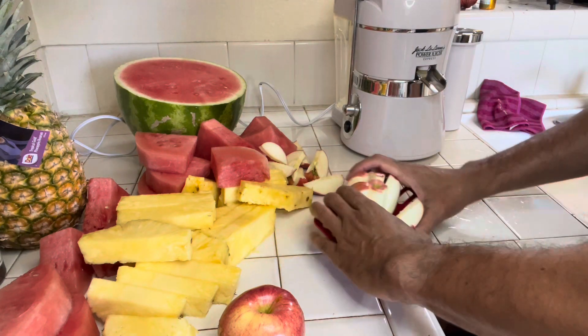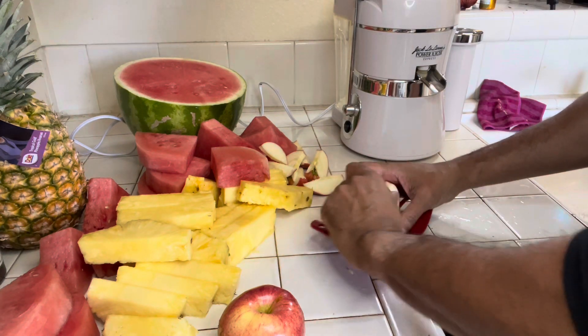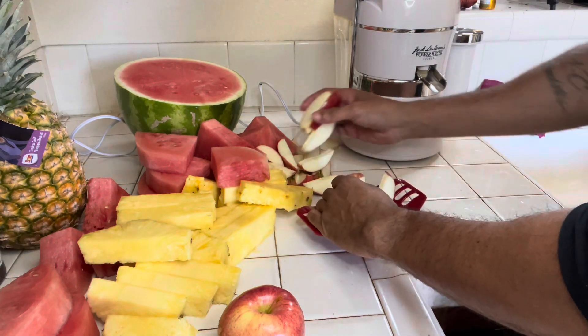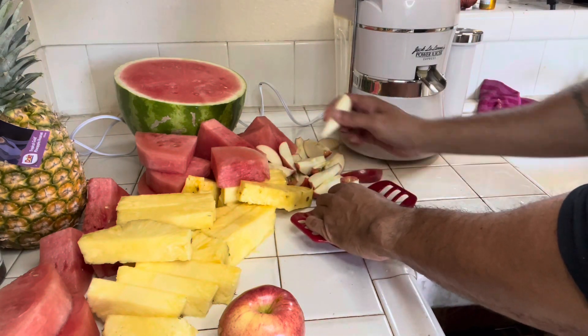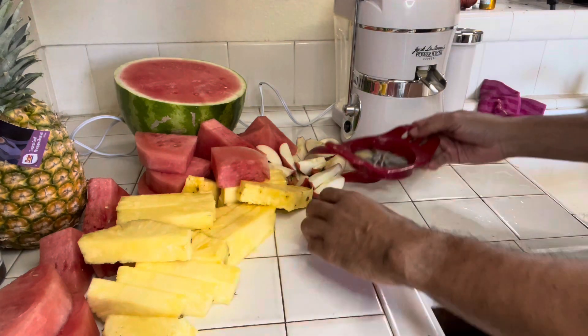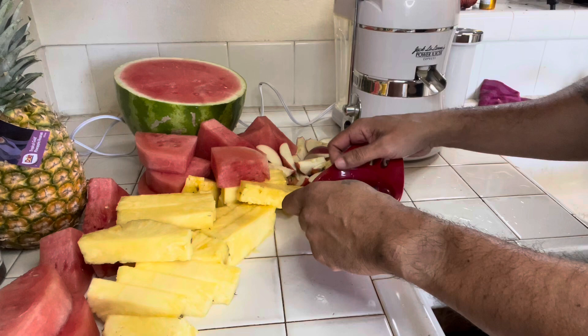So we got the watermelon ready, the pineapples, and we're getting the apples ready. You can see the juicer right there in the back — that thing is ready, nice and clean.